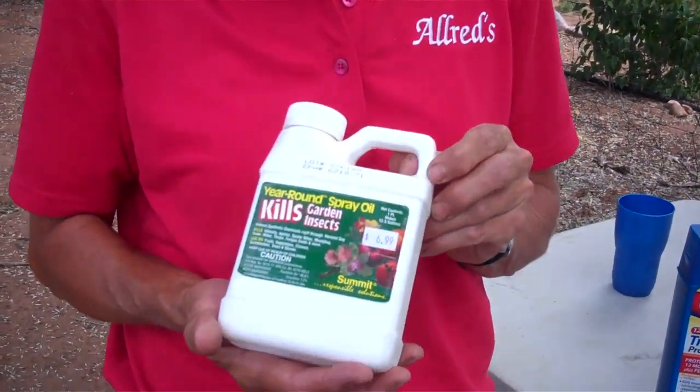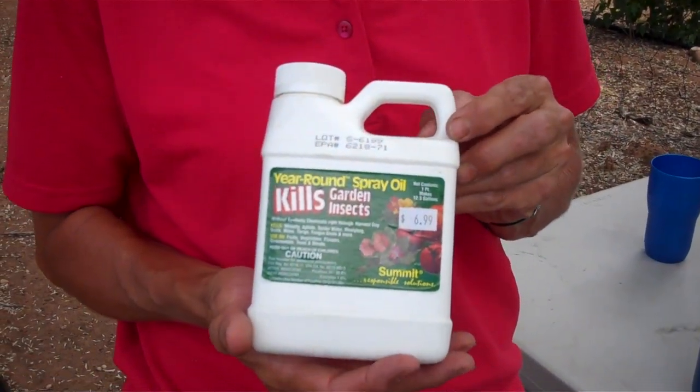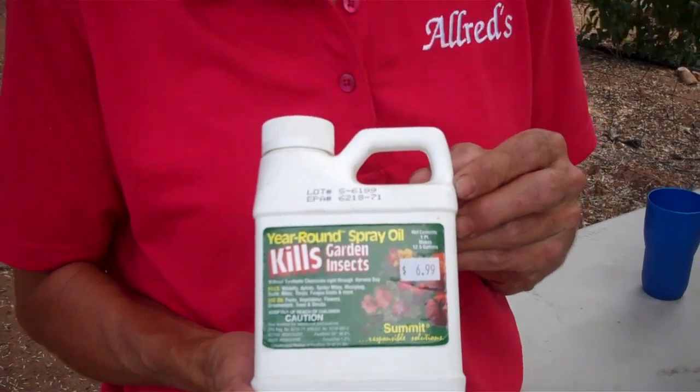This is Volk Oil, or Horticultural Oil. It's an oil that you use when the tree has no leaves on it. So last thing in the fall or first thing in the spring, you spray this on and it kills a great many insects that like to hide in the bark, just waiting for warm weather to come out and start eating everything. Use this and it helps get rid of those.